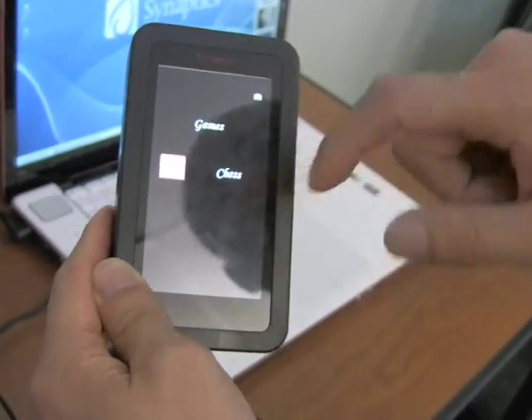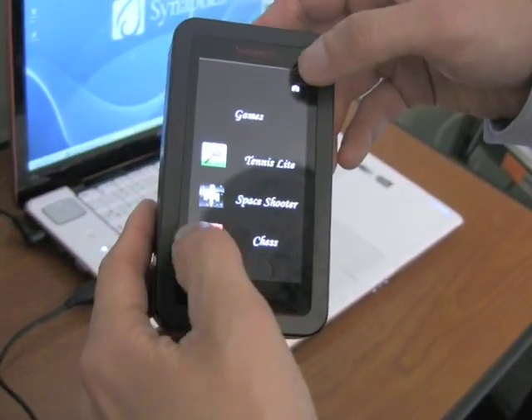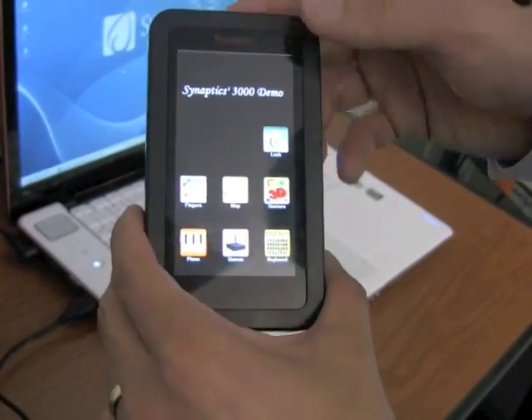Certainly some ideas that — I completely erased the screen. There we go. Some ideas that can be done with new user interfaces.